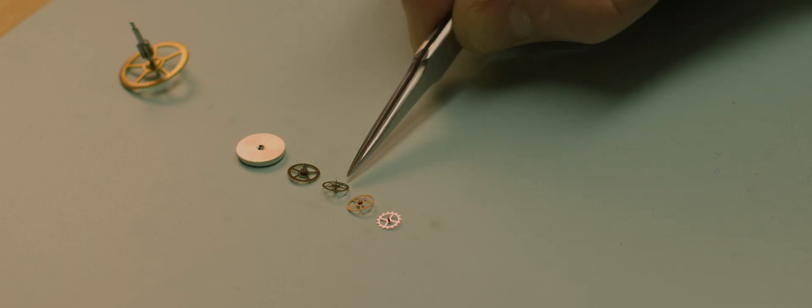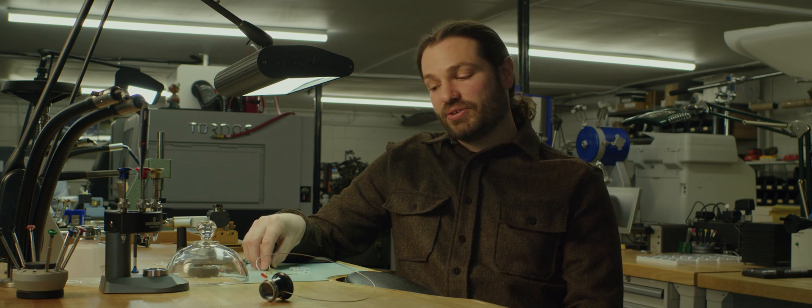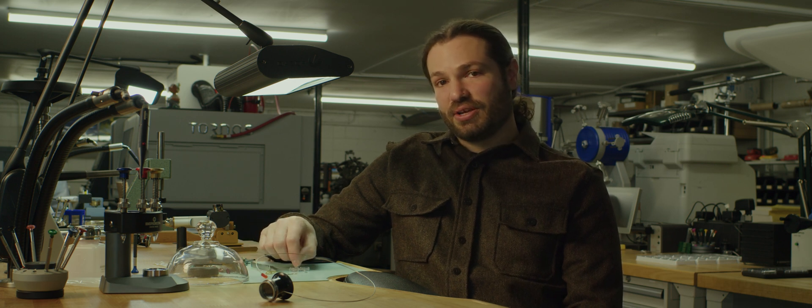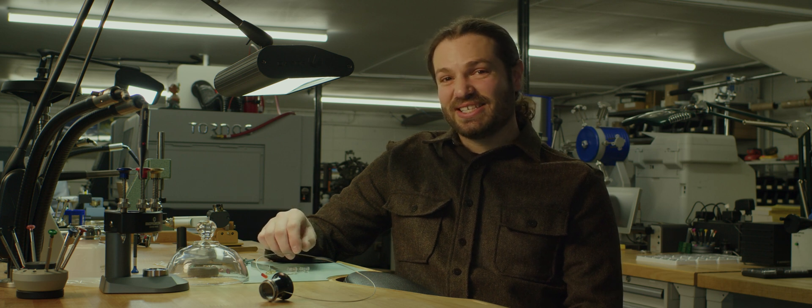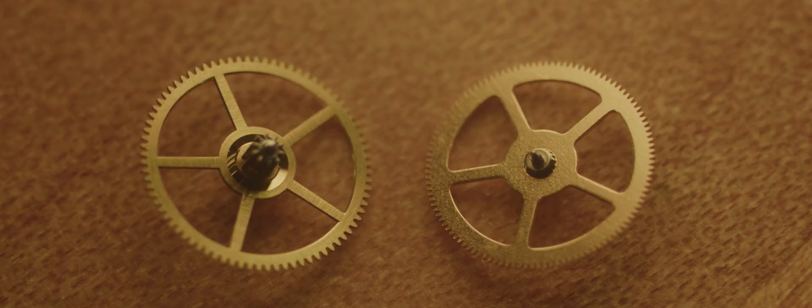I have here in front of me today a more mass-produced gear train that is very simple, and then I also have another gear train that meets the Geneva seal standard. The Geneva seal standard is a higher level of finishing — there are certain requirements, certain surfaces that have to be polished in a certain way. On a Geneva seal watch, you'll see the difference in the quality level of that part.